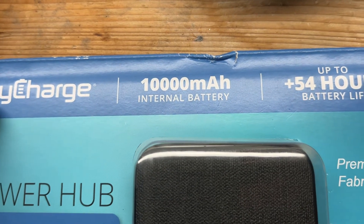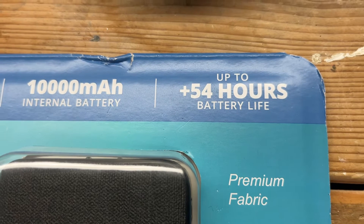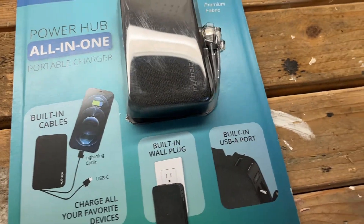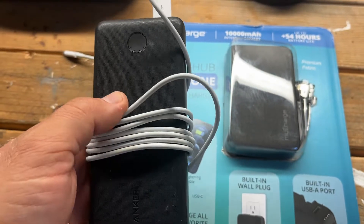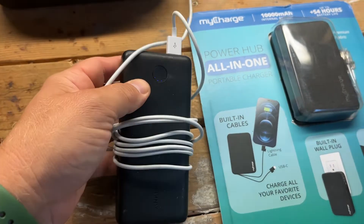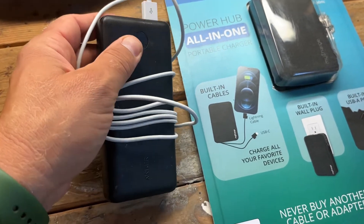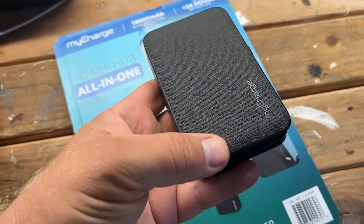The packaging states a 10,000 milliamp internal battery with up to 54 hours battery life, which I really like. I usually use this Anker charger, which in my personal opinion is a very good charger — also 10,000 milliamp and it lasts a very long time — but I don't like dealing with the wire. Sometimes I forget the cables, and that's why I like this myCharge one.